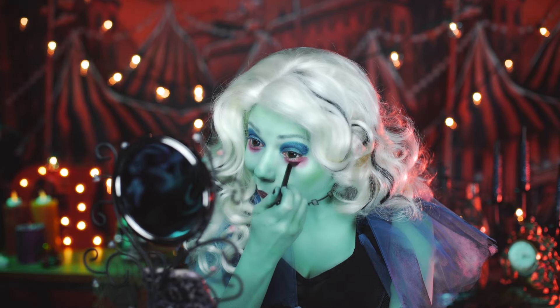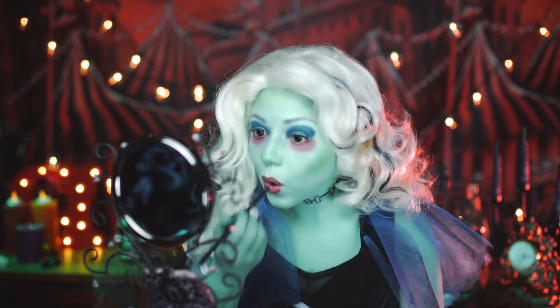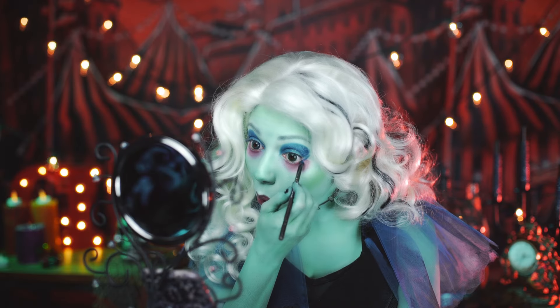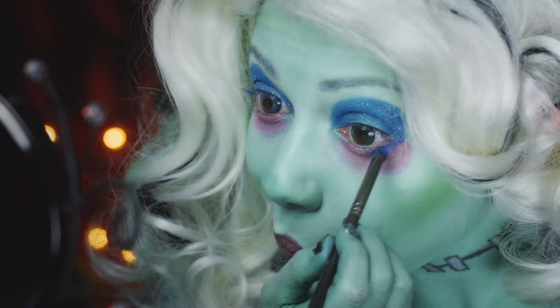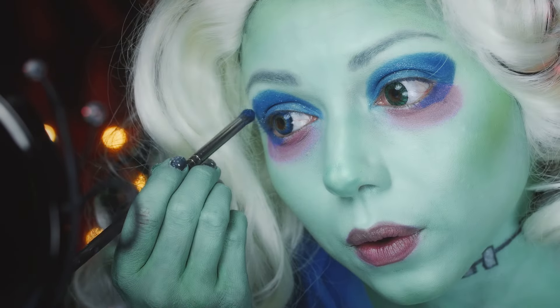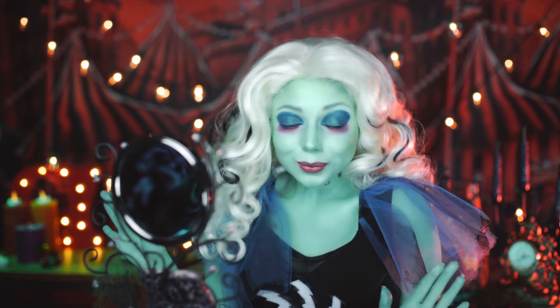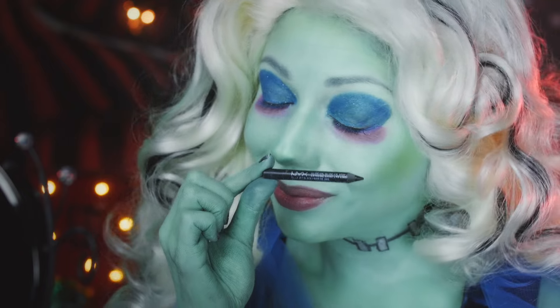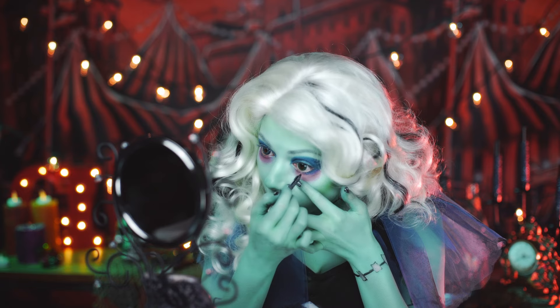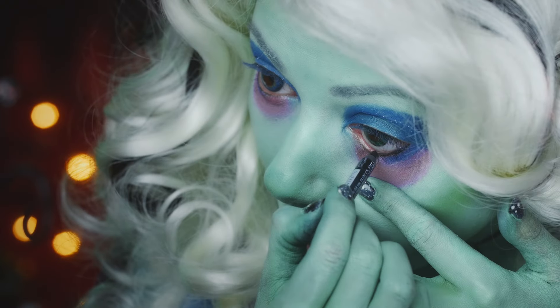Then blend it in. Going back to the blue, I'm going to extend it underneath my lower lash line. Next, I'm going to fill in my waterline with Nyx's Glide On Liner in Black, and bring it up to the top in a cat-eyed shape.